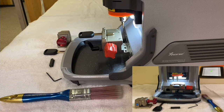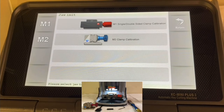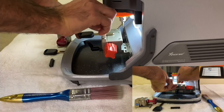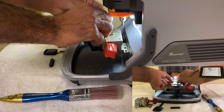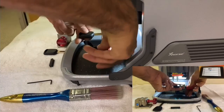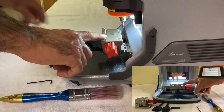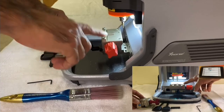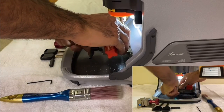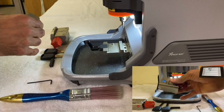The machine is done — we have the V symbol on the screen, so press Confirm. We just finished clamp M1. Now open the clamp, loosen the screw, and remove the key. Then we're going to switch from clamp M1 to clamp M2 — take M1 out and put M2 in.